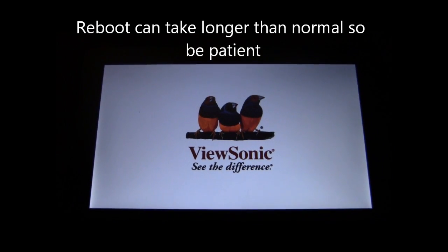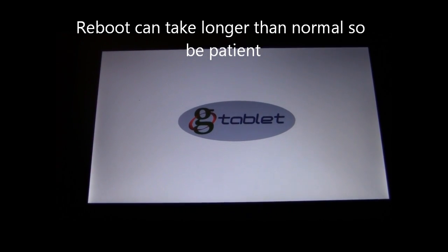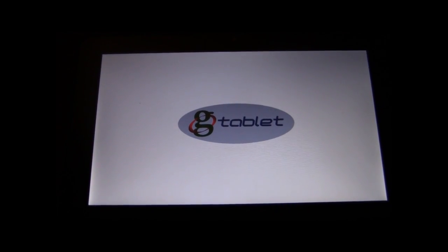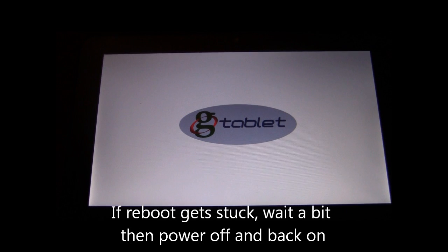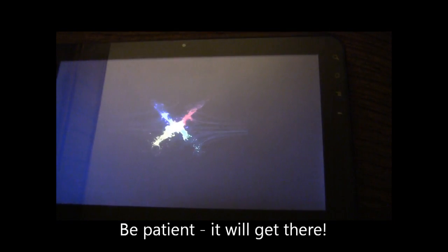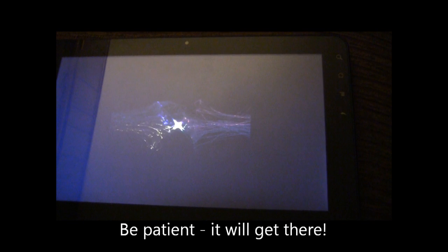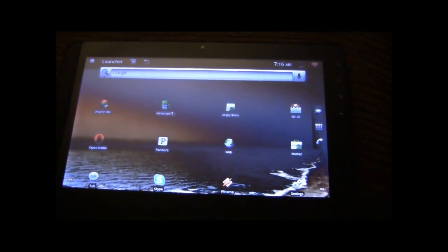Sometimes on the system reboot it hangs for a little while — that's perfectly normal. Best thing to do is just give it a little bit of time. If you get stuck in a reboot, you can do a hard power off, and I find that sometimes helps it push through. We've got our loading animation going — don't worry if it takes a bit longer than normal. Go grab a cup of coffee, and here we go, booting back into the system.